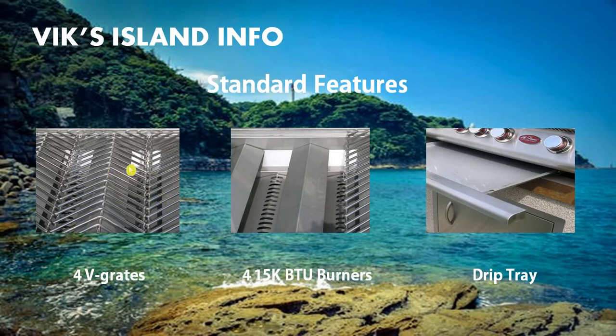Here we have the four V-grates, which are basically four steel removable grills where you place your food in order to grill it. When you remove the V-grates, you can see the actual burners down below. The burners light up with natural gas like your stove indoors and provide heat for your food. The drip tray slides out from underneath the grill and is used for capturing liquids that may fall from your cooking food.